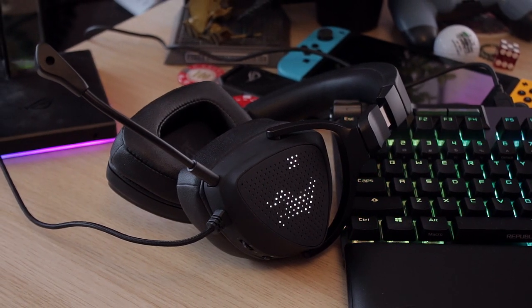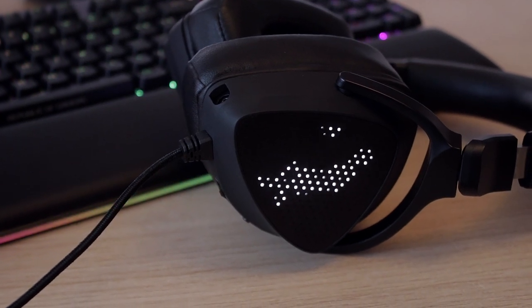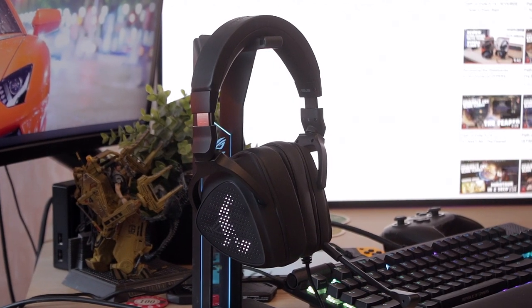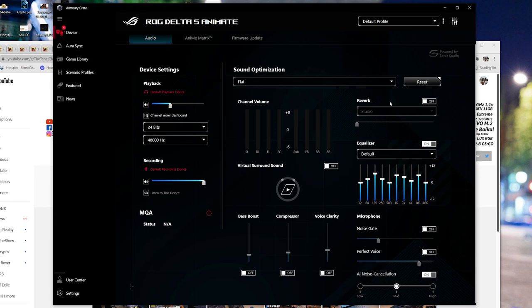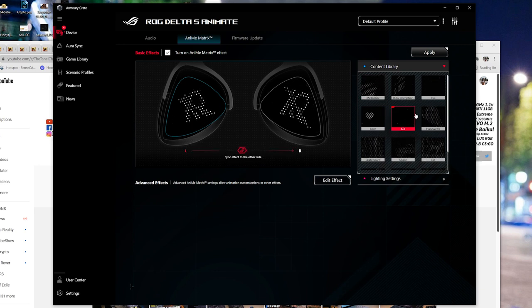Now the other major thing to talk about — I didn't want to bring this up earlier because it doesn't actually make any difference to the quality of the headphone or microphone — and that is the Animate screen. It's a big little extra that helps you visually make the ROG Delta S Animate stand out on your desk or headphone stand. It looks pretty good if you keep it plugged in all the time.